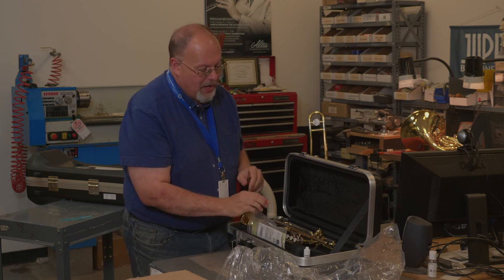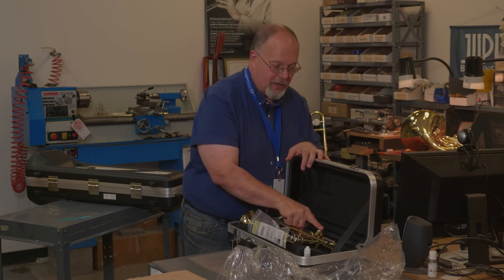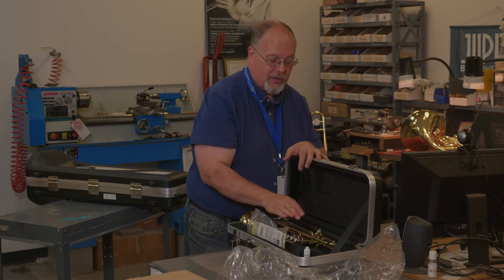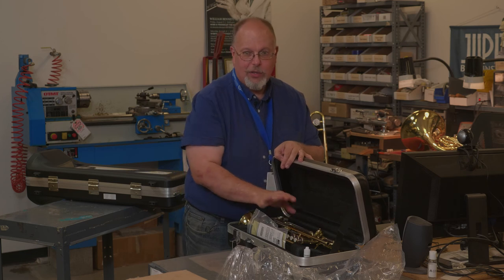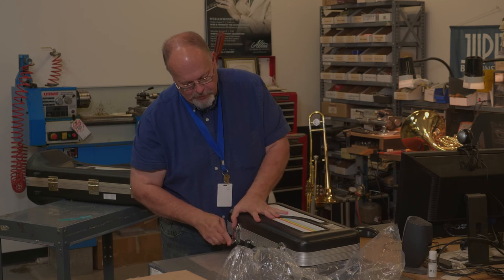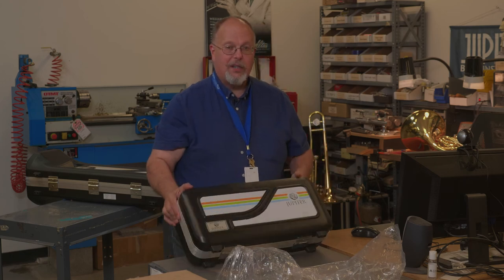Place the valve oil back into the compartment. Also remember, with a trumpet, if you have your music book, do not put your music book in the case — it will bend the instrument and your second valve won't work. Always keep it separate. Never put anything on top of the trumpet for the same reason. When you're done, close your case, close the latches, and you'll be ready to go.